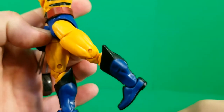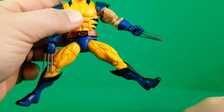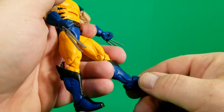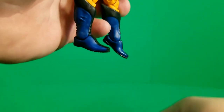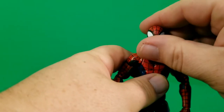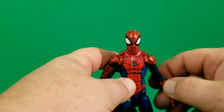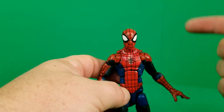He can kick it back pretty far and kick it out to the side about 45 degrees. Double jointed knee allows for a good bend. Down at the foot, he can kick his heel forward and back, and he does have a rocker for ankle pivot.